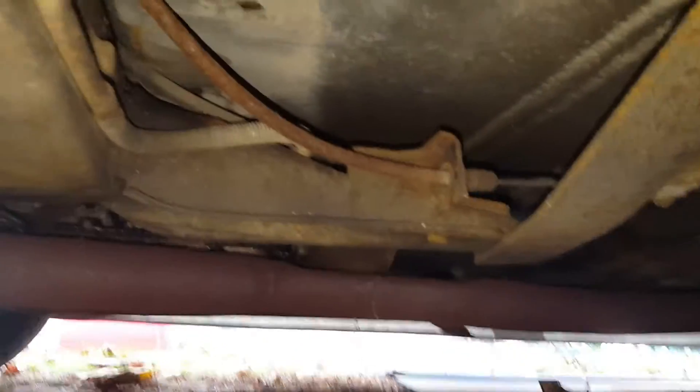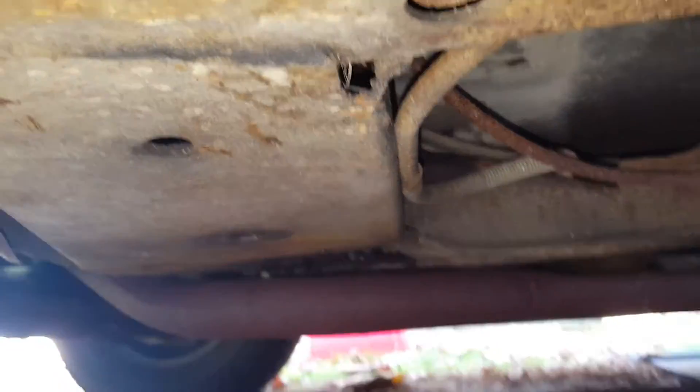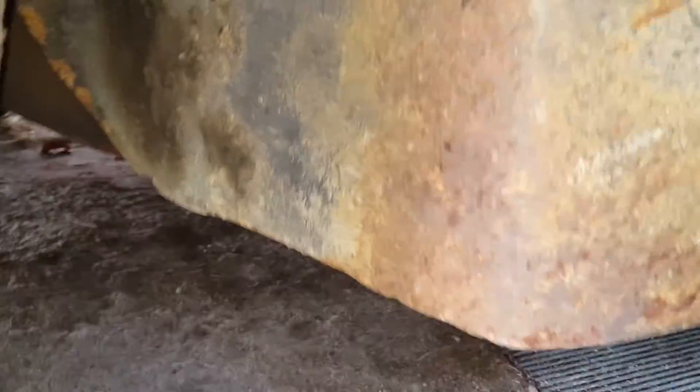Still under the driver's side here — solid. This is right behind the front wheel. Everything's solid here. I'll try to put the camera behind here to see something. I don't even know if it's getting a good shot of anything in here.